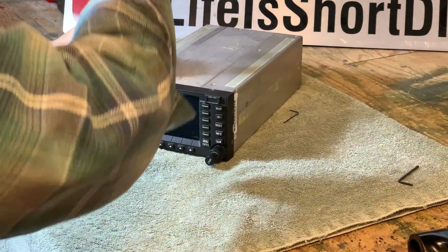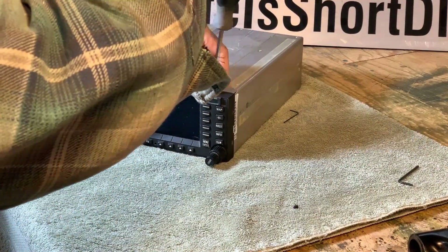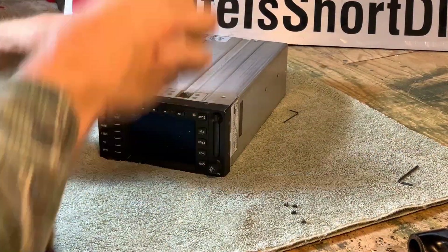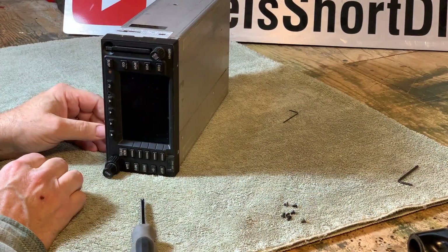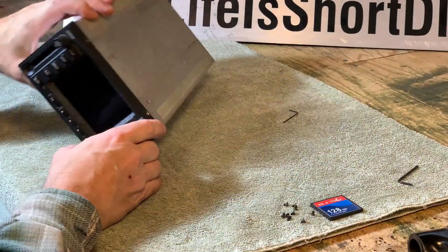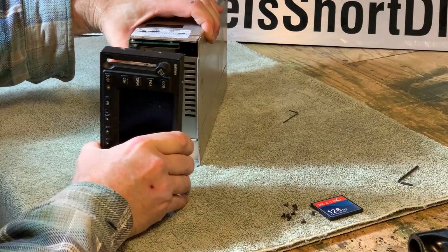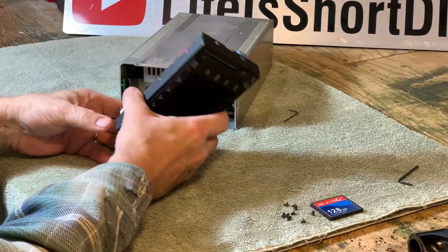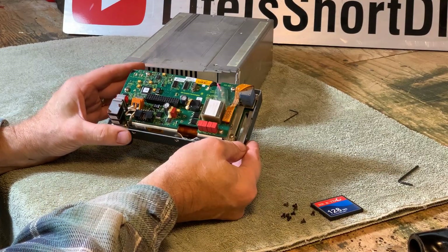To get inside the 480, we first start by removing the screws that hold the faceplate on. It's also a good idea to remove the memory card before pulling the faceplate off. Gently wiggle the plate forward. Here you can see the plug that connects the faceplate to the main board.